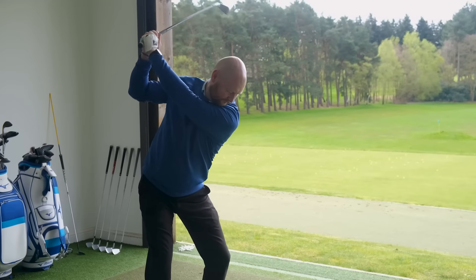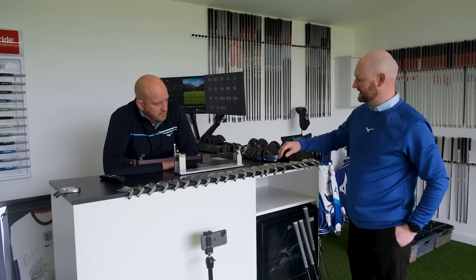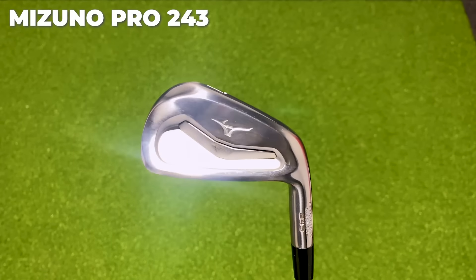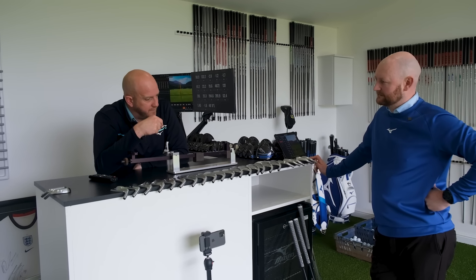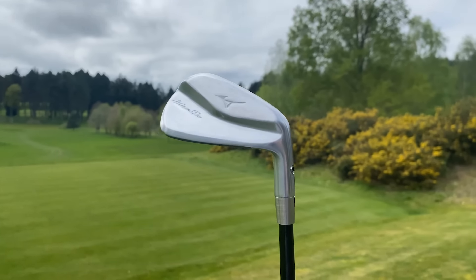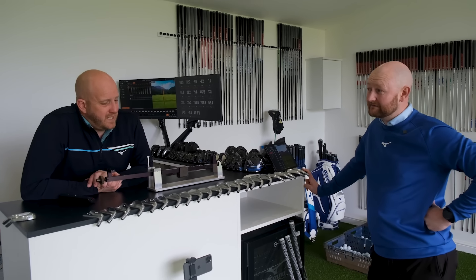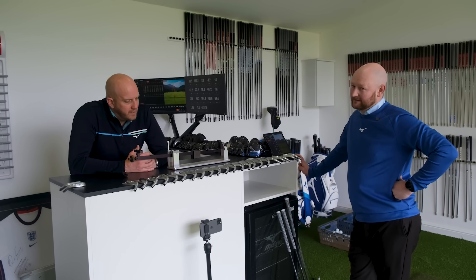After a warm-up, Alex explains the next step. He recommends starting with the 243 head, which is similar to what's currently being played but with a slightly smaller chassis, a wider slot cut that extends further to the face, making it a little more forgiving. He notes the 241 blade probably won't be beneficial, but the 245 might be worth looking at in the longer irons — perhaps a four or five iron.